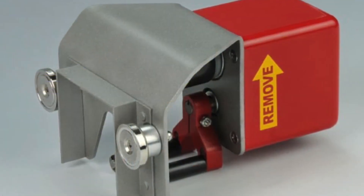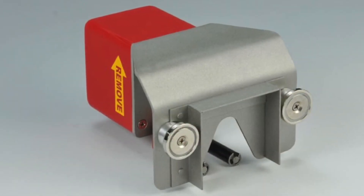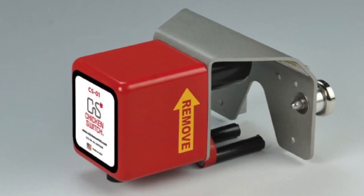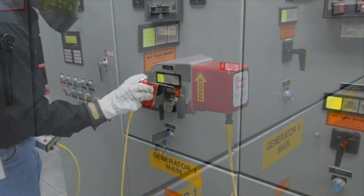The Chicken Switch CS series of portable remote operators for pistol grip breaker control switches, manufactured by CBS ArcSafe, is an effective and economical solution to this need. All CS series portable remote operators are battery powered and require no modification to your switchgear, since they are magnetically held in place.